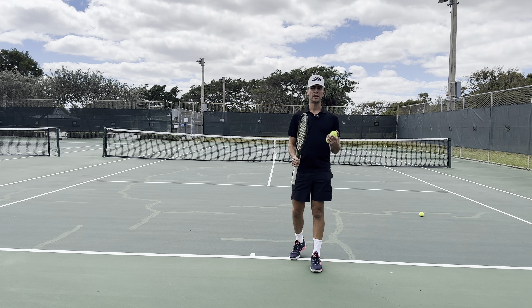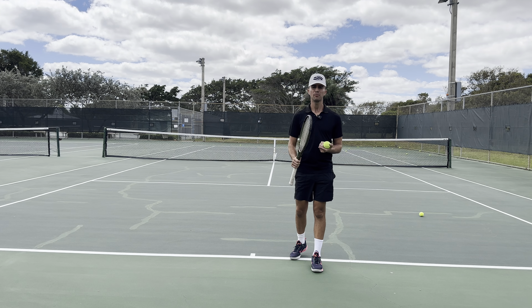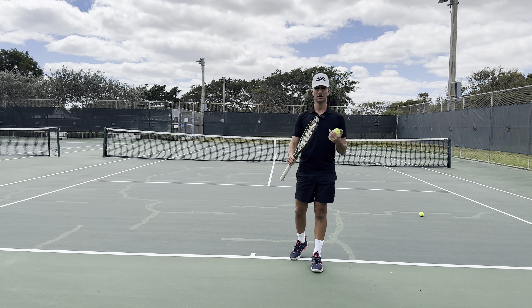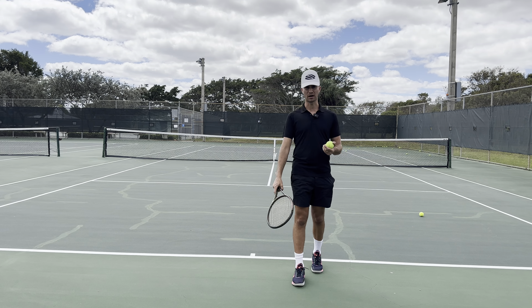It's Tyler Stroich at Universal Rackets, and today we are going over the proper serve stance. A lot of players have trouble with their serve, and the only reason is because they're not standing in the proper position. Make sure you stand in the proper place so you can get yourself off to a good start. Stay tuned for this whole video and we will be going over tips to show you the exact serving position.